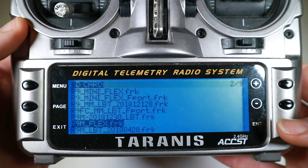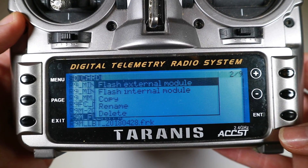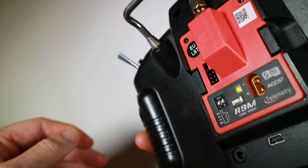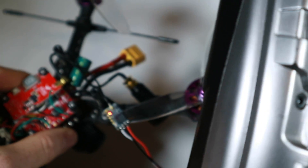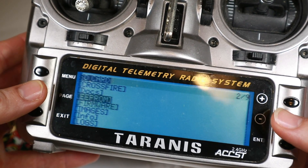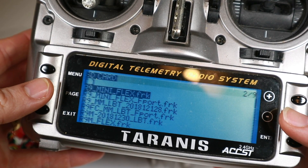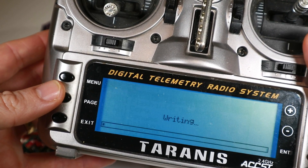First up, flash the R9 module, which is the easy part. It's just a case of saying 'flash the external module' — having put the firmware on the radio and having the module plugged in, that's all very smooth and easy, it will just take a while. Next up it was time to flash the R9MM. This is a little bit more hassle because I basically had to desolder it from the quad and solder on some wires so I could put them in the back of the radio and do the actual flash there. If you're unclear how to do this, I've got a bunch of videos on how to flash receivers — it's the same as doing any 2.4 receiver with an S-port.